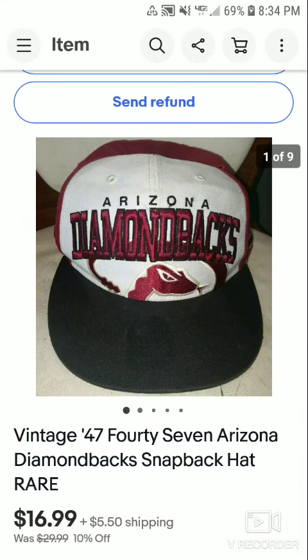The first is a vintage '47 Arizona Diamondbacks snapback hat — rare find. This sold for $16.99 plus shipping. I had it listed for $29.99 plus shipping, then dropped it to $26.99, and ultimately took an offer of $16.99 plus shipping. This is from a Nevada sale where I bought hats for a dollar, some Xbox 360 games for a dollar, and some Wii games for $0.50.